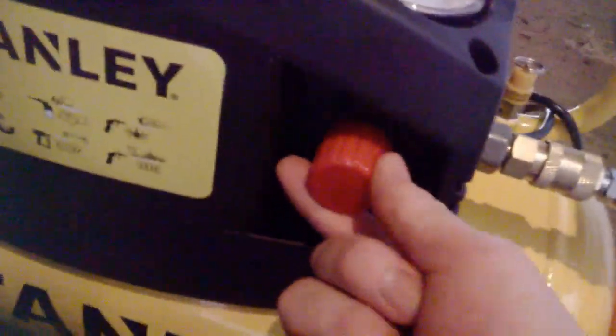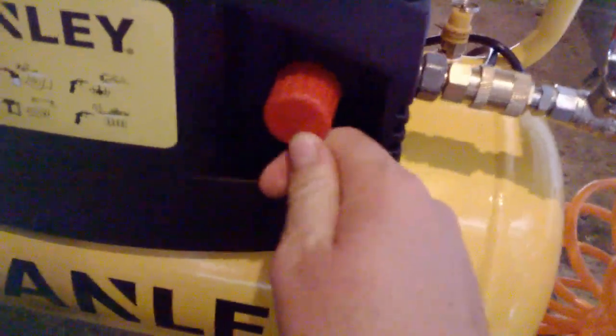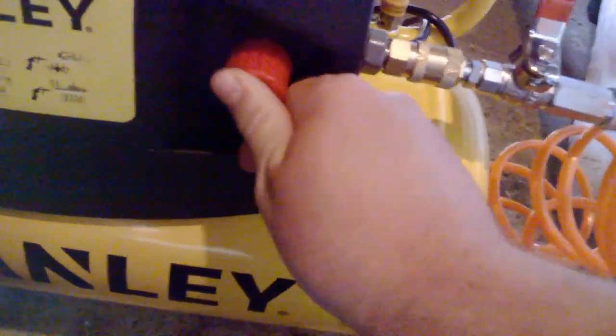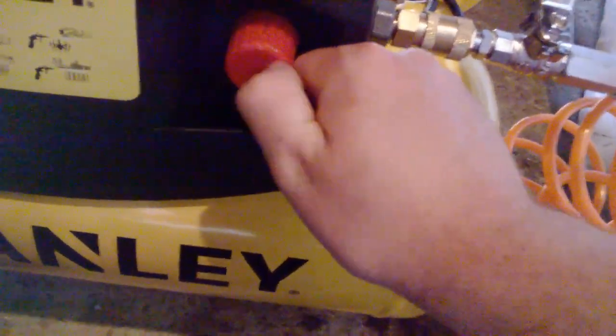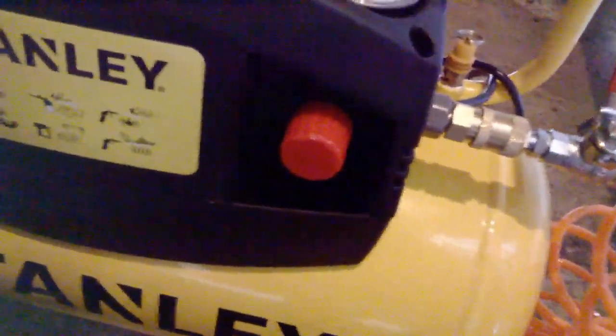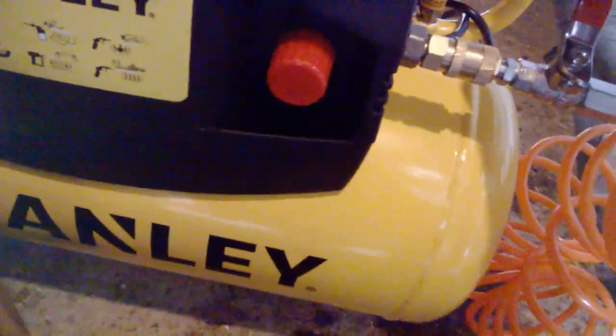There's a dial on the side that regulates how much pressure comes out of the end. However, it doesn't seem all that precise — it has no markings to indicate numbers. So I just have it on max and am careful and wary when using it.